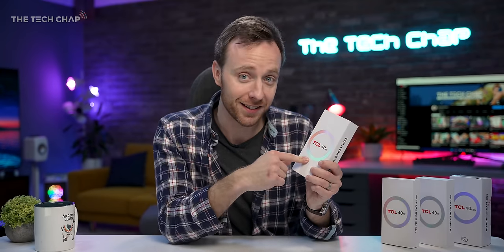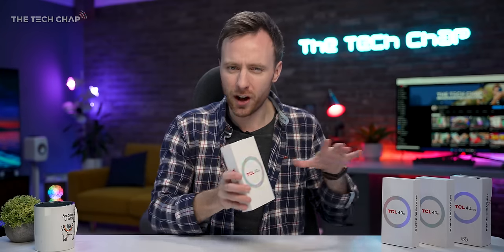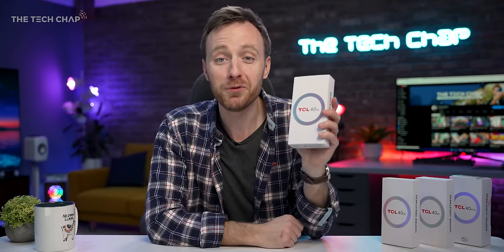Right up front, the SE starts at $169.99 US dollars. There are different configurations coming to different markets, but you will be able to buy this outside of China — which is one of those issues we come across with some of these really good, more affordable phones. You will be able to with this. $170 USD, not too shabby.